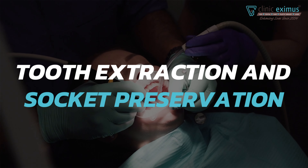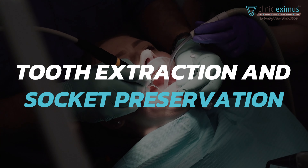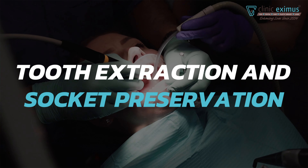Hello friends, today we will discuss a very important topic, and that topic is tooth extraction and socket preservation. First I will explain both of the terminologies.